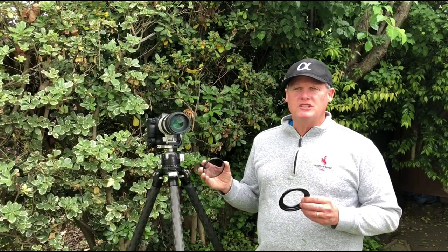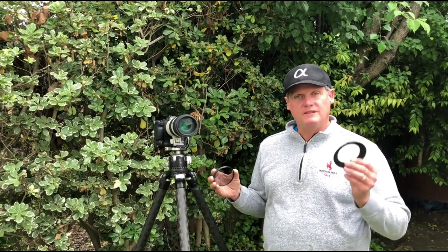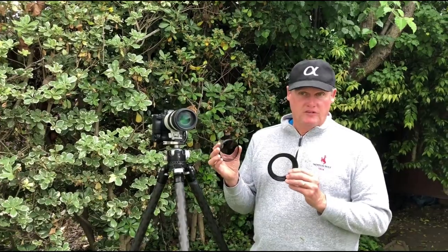We've done the shoot at Pinnacles National Park — we had a great sunset. Hopefully you've seen the pictures here on the blog. I want to show you the Breakthrough magnetic filter system.